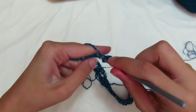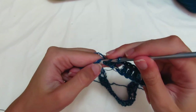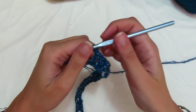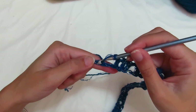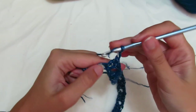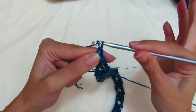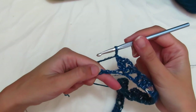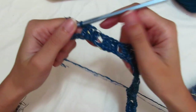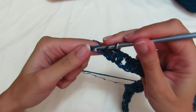Chain 1 separator, and here we make our last corner: skip 2 chains, make 2 double crochets, 2 chains, re-enter with 2 more double crochets. Now we're back at the front panel — chain 1 separator and make the last groups of 3 double crochets. For sizes M and L, make 4 groups. I've done 2 groups and now make the last one — skip one chain and work the final 3 double crochets.